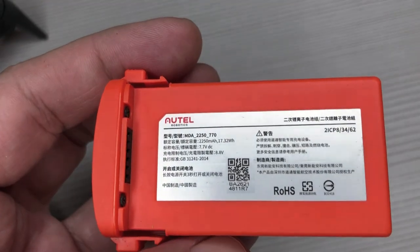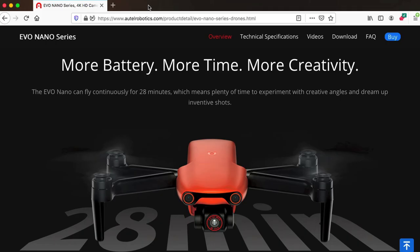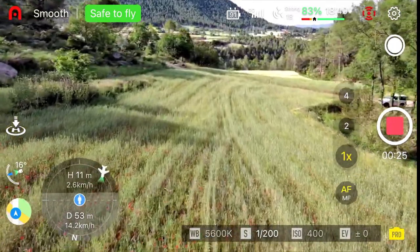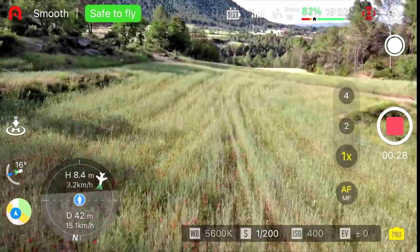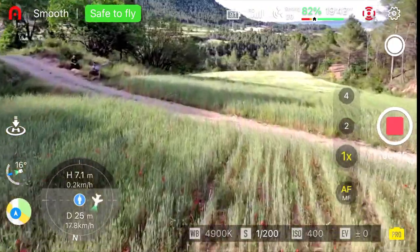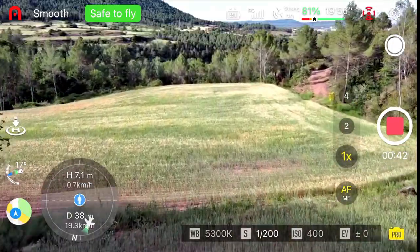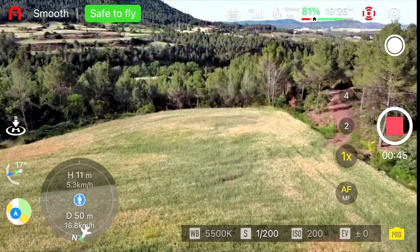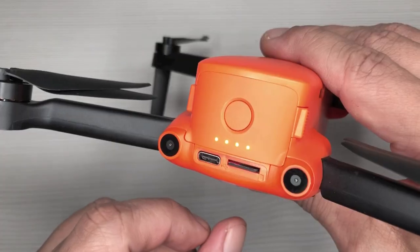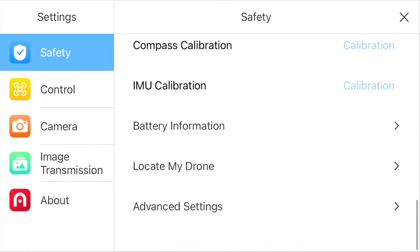The Nano Plus uses a 7.7-volt, 2250 milliamp-hour battery that on paper gives you a 28-minute flight time, but in reality you only get around 23 to 25 minutes from my own experience. If the Xeno Mini Pro and the Mini 3 Pro give you around 35 to 40 minutes, Autel should have been able to achieve something closer to that. Of course, the internal fan does drain a lot of the battery's energy, so that's understandable. The batteries also have smart technology built in that allows them to discharge safely after three days of no use, and you can disable this feature directly in the app.